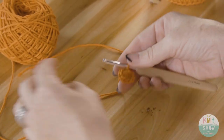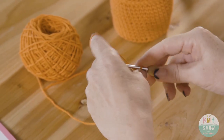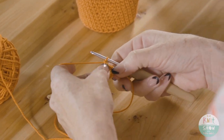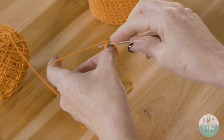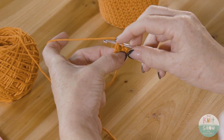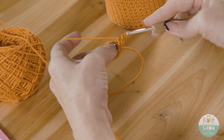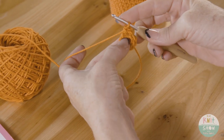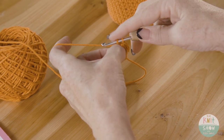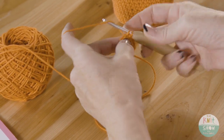Now I'll show you how to do increases that keep this circle flat — we're working on the bottom piece. Chain one, then work two stitches in every stitch, doubling the stitch count. When working a stitch normally, go under both loops of the stitch. So two single crochets in the same loop — that's an increase.